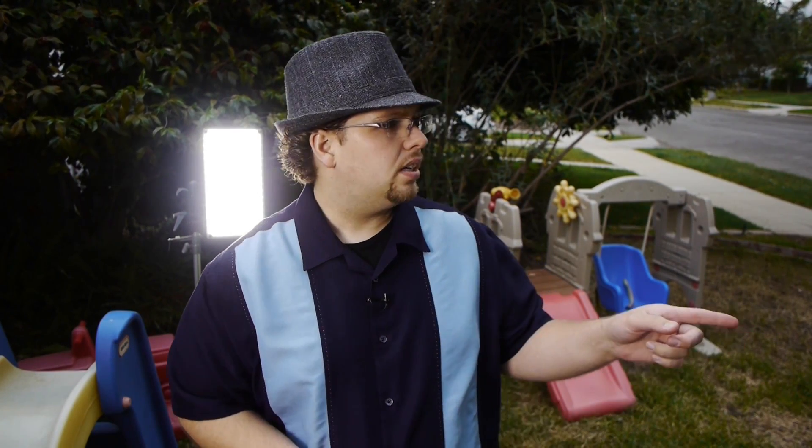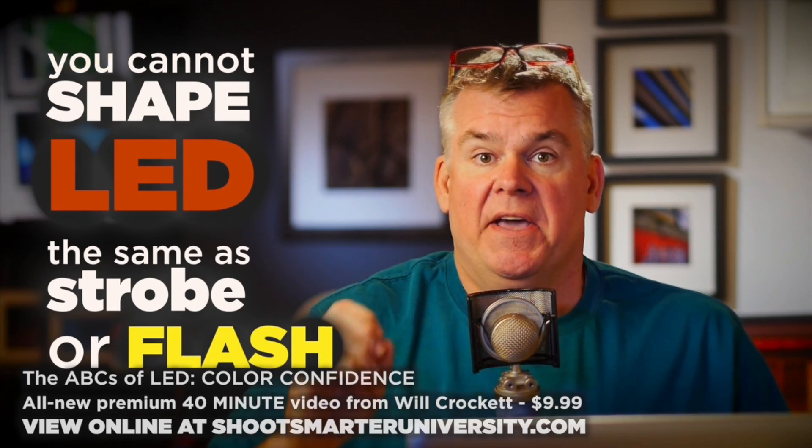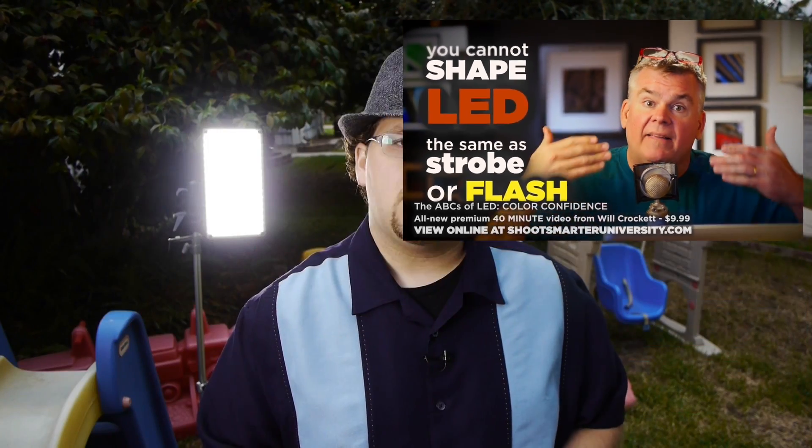He actually has a series out on the Shoot Smarter University channel, which you can jump over there and purchase for like 90 days and watch as many times as you want. I've seen it about three times now — it's called the ABCs of LEDs. Great information. Over 40 minutes packed full of basics to more technical details, and him showing some of how he lights with LEDs to get the look he's achieved for 30 years.